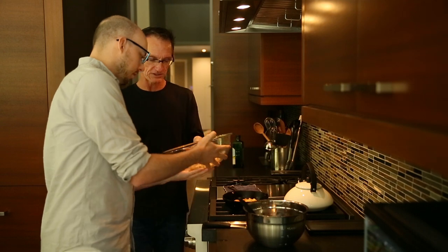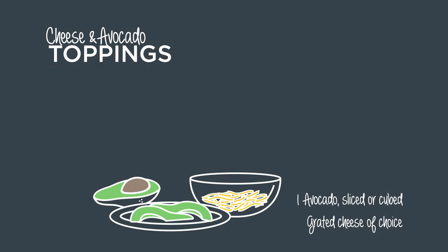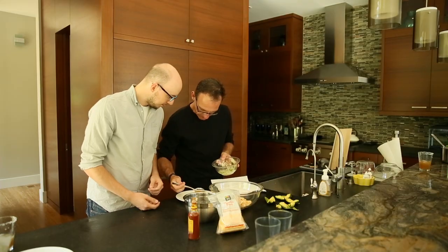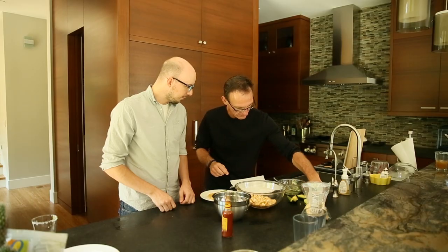Why don't you try a little piece of fish and see what you think? Perfecto. Alright Pete, now we've got to put our tacos together. So we got our tortilla, put a little bit of fish on there, bring some of this on top, and then we lay our little avocado slices on top.